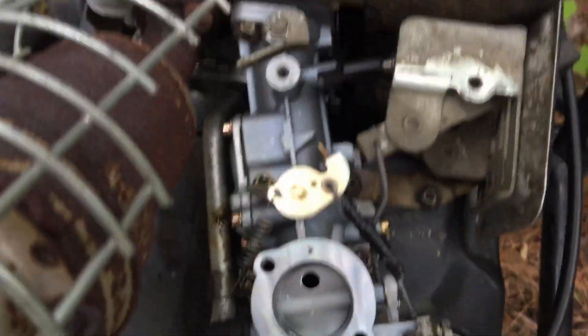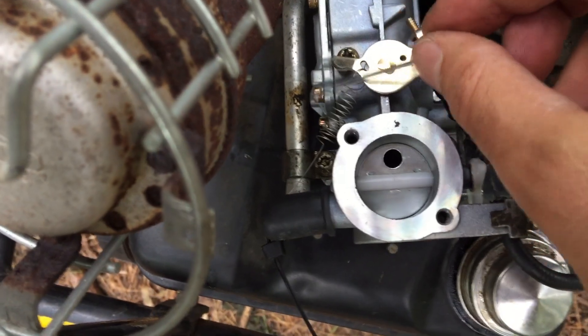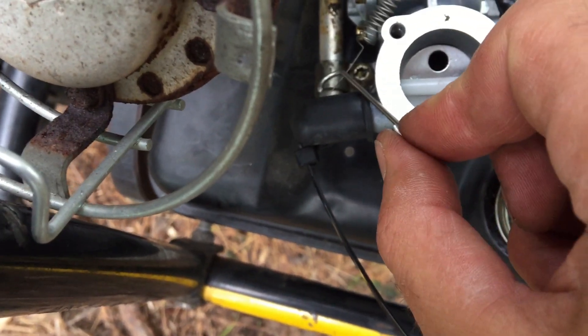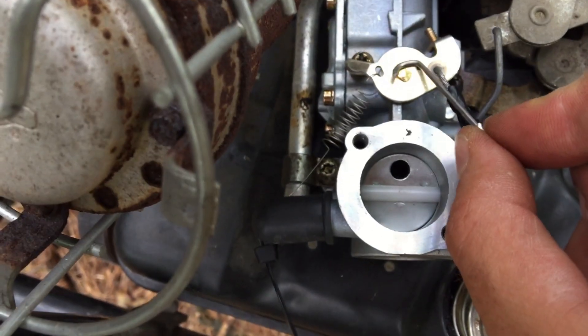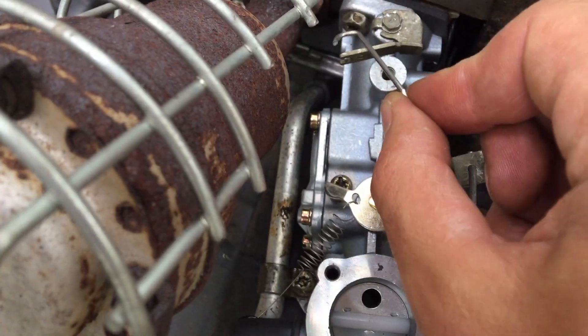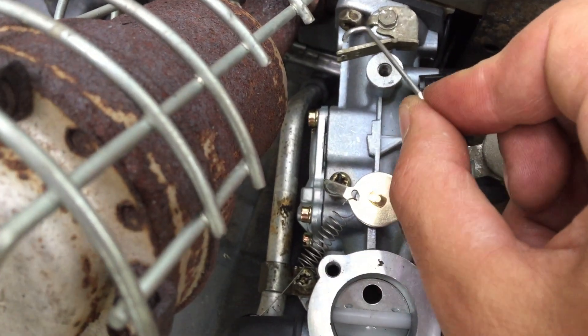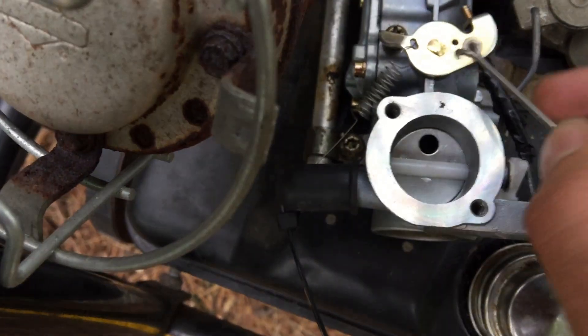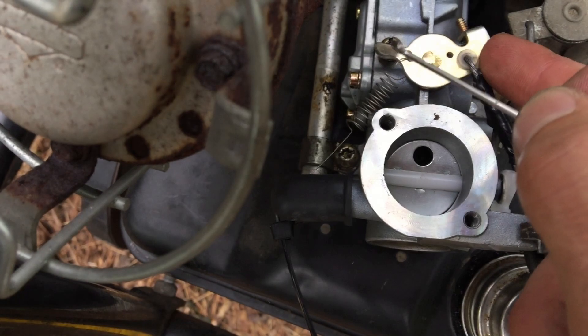To get the return, this spring was pointed the other way — the long end was in this hole and the other end hooked on right here. I've now just swapped that spring so that it pulls back to idle.